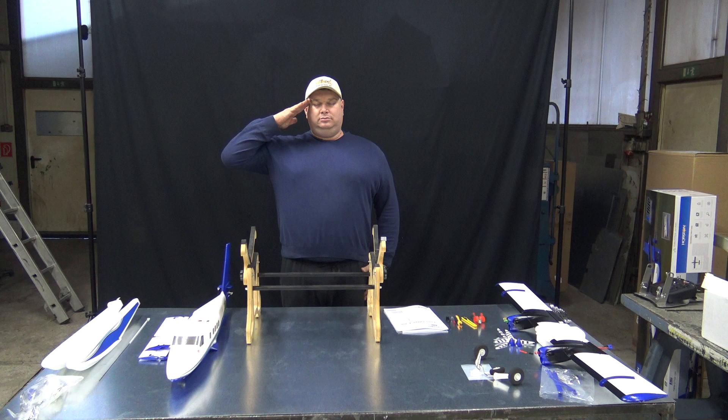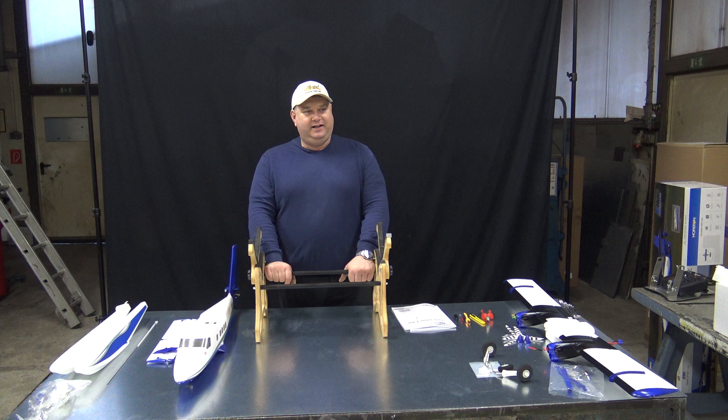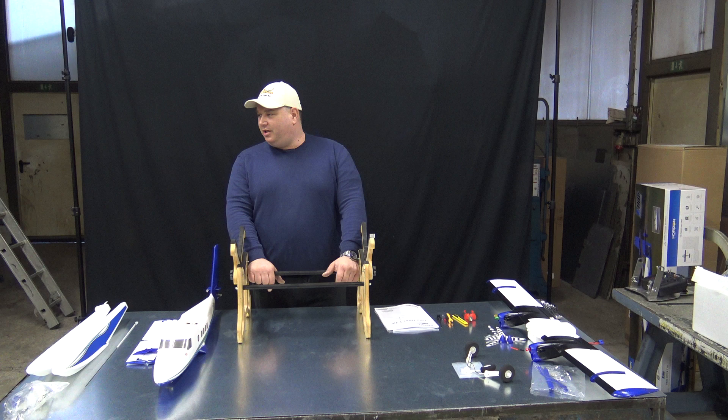So this is it, Captain Blasch, salute quick! Yeah, the dog is barking, the snow is not falling, it's freezing outside, the dogs are barking, the caravan is moving on — and it's time that we film another assembly of the planes. Yes, this time we will assemble, and first I will salute all subscribers of yours. Thanks for visiting our channel, for all support, for spreading our passion.